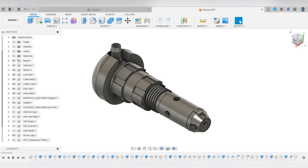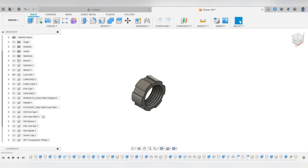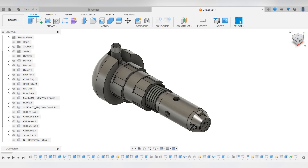As the name implies, the lock nut is used to lock the sleeve in place. After the desired amount of tension is set on the spring, the lock nut can be used to keep the sleeve from moving on the barrel. There is a lot of work to do, so let's get started.